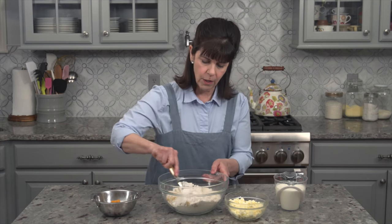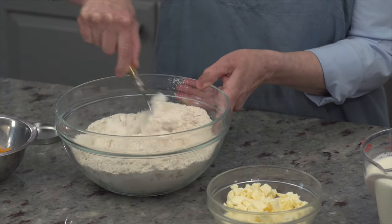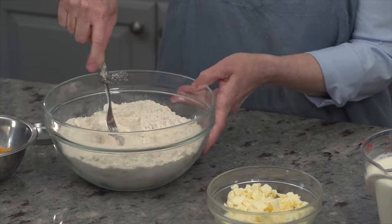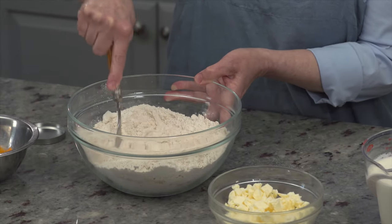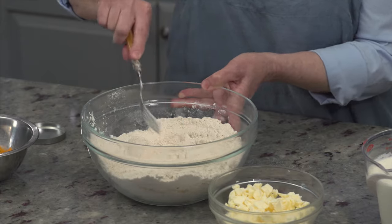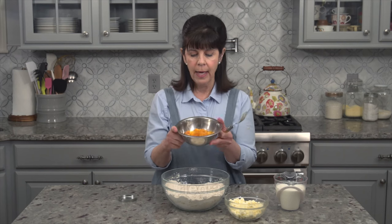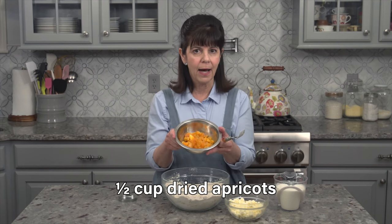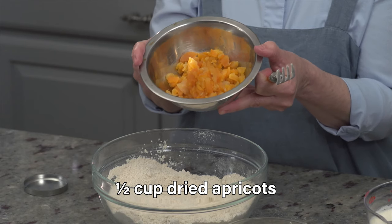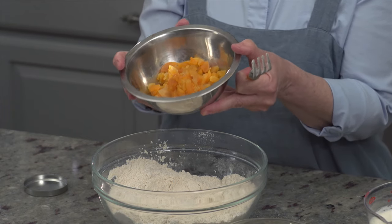From there, we now are going to mix this all up, get it all nice and incorporated. We don't want any lumps of anything in our flour mixture. Now the next thing is I have chopped up about a half a cup of dried apricots.